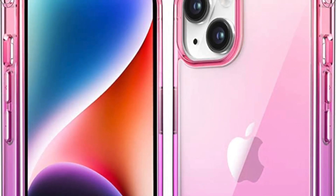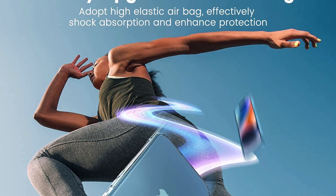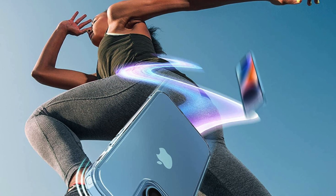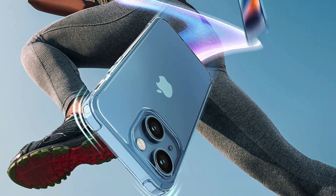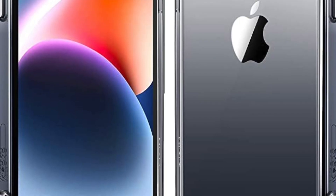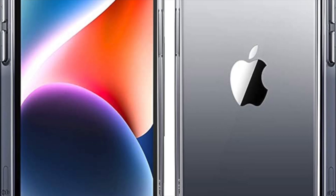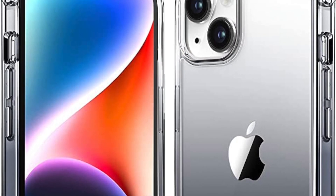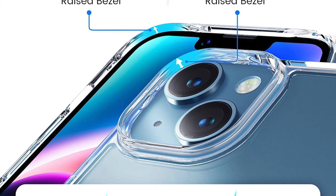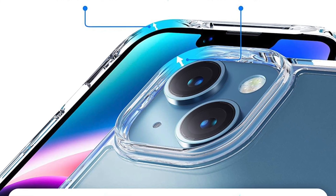In addition to its clear design, the Mkiki Clear case also provides excellent protection for your iPhone. The case has reinforced corners that help absorb shock and protect your phone from drops and impacts. It also has raised edges around the camera and screen, which helps protect against scratches and cracks if the phone is placed face down on a surface.